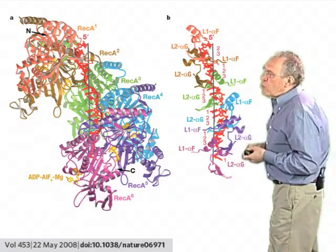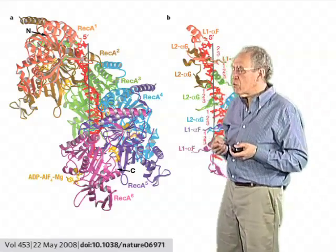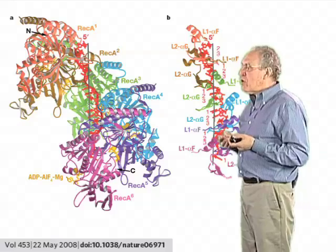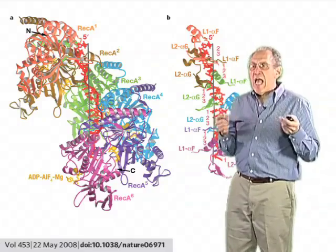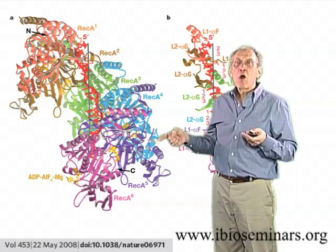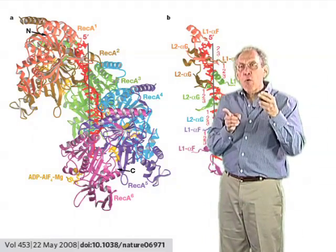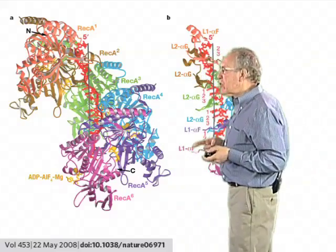Very recently, there has been a real increase in our understanding of the way in which the RecA and Rad51 proteins work, from the work of Nikola Pavletič's lab, where they have been able to study this process in more detail at the X-ray crystallographic level. Pavletič's lab very cleverly took six RecA molecules and made a synthetic gene in which all six molecules were part of a single open reading frame, linked together by short protein linkers between each of the six molecules. This produces a uniform, small piece of the RecA filament, which is therefore able to be analyzed more efficiently by X-ray crystallography.